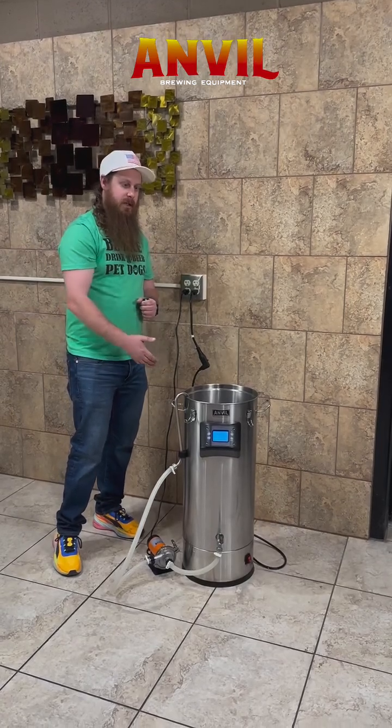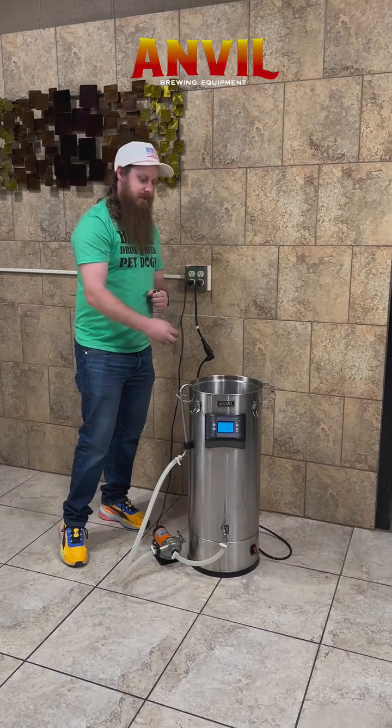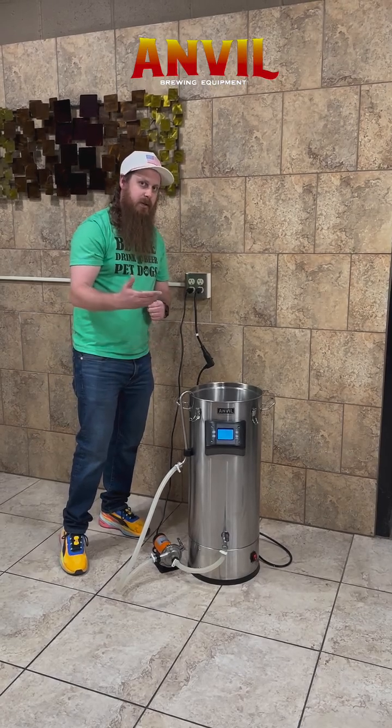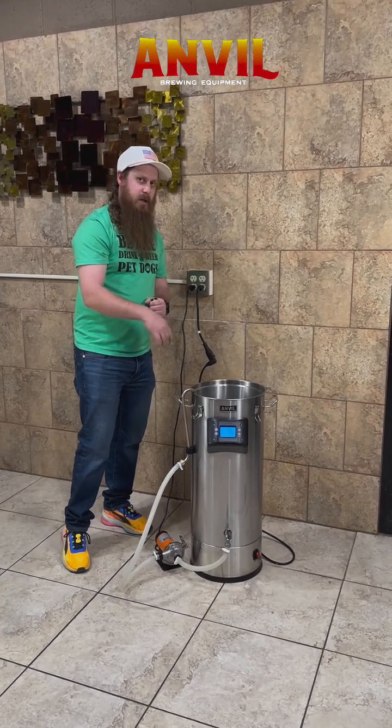When do you use this? You're going to be using it after your boil, so if you're doing whirlpool hops, that's whenever you're going to put them in there. It's going to do its thing. Also, at the same time, you can have your chiller inside of there, so whenever you go into chilling, it's going to be already in there.